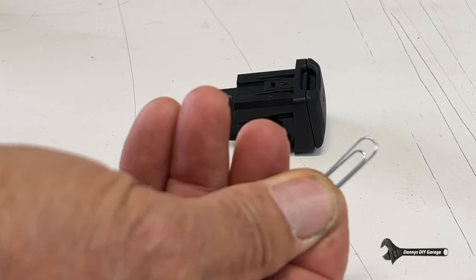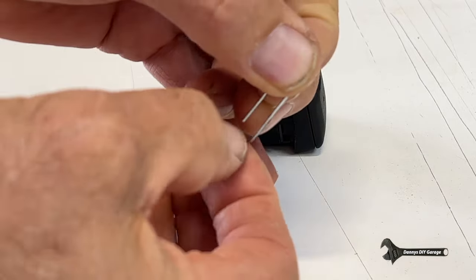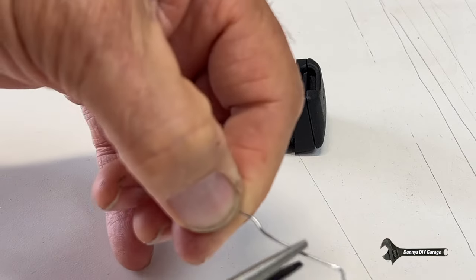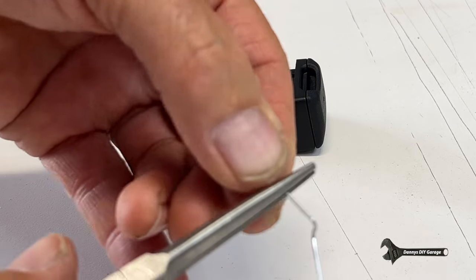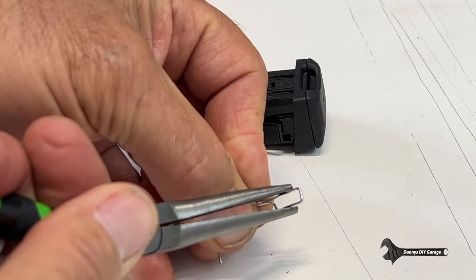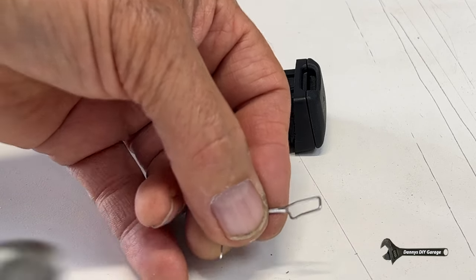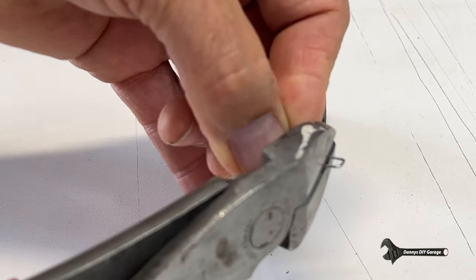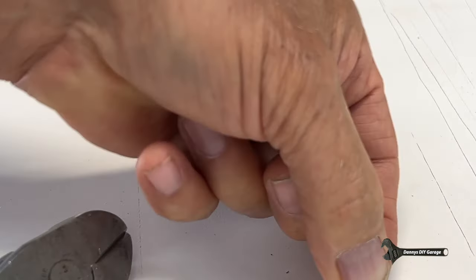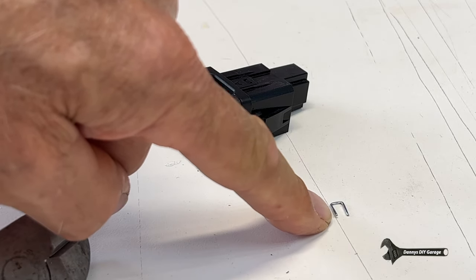Now as for the fix, all we need is a little paper clip. We're going to straighten out the paper clip, get a little piece of needle nose pliers, and you're going to twist it like that. Then you're going to get some cutters and just snip it. And this is going to be our special tool that we're going to fix it with.